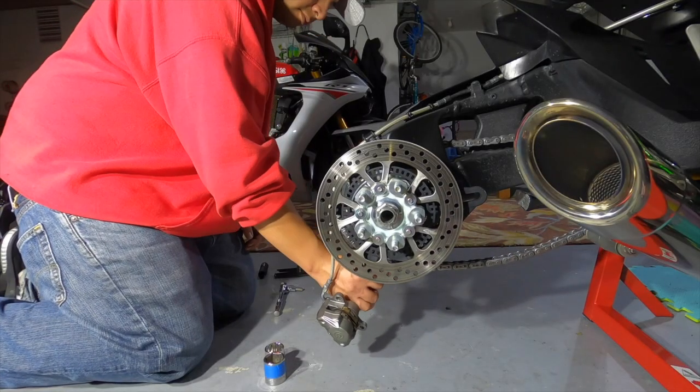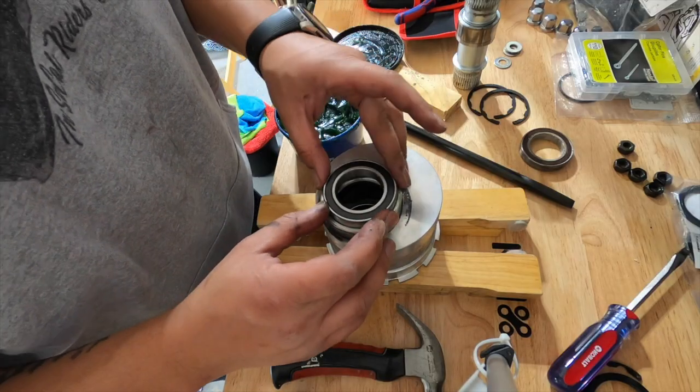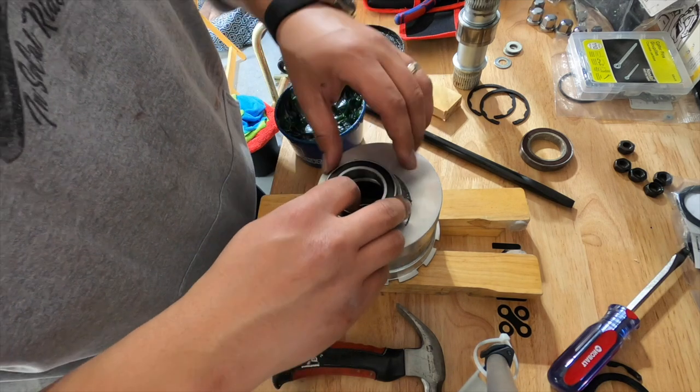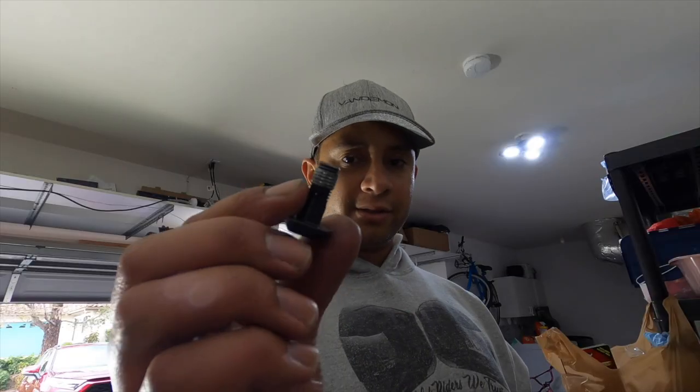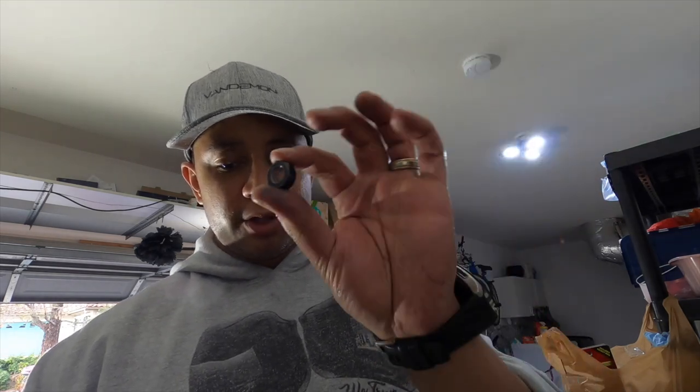What's going on friends, welcome back to the channel, appreciate you guys stopping by. The parts are here that I ordered for the H2. In part one of this video I was installing some ceramic bearings on my H2. Everything was going well until I got to a point where I needed to reinstall the rear sprocket back onto the coupling housing and realized I had two stripped bolts. I had to order replacements and decided to order a couple other extra things. Now that I have all the parts I can go ahead and complete this project, get the H2 back up and running again.